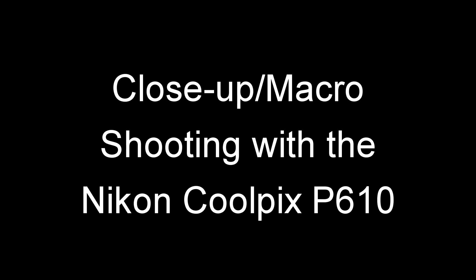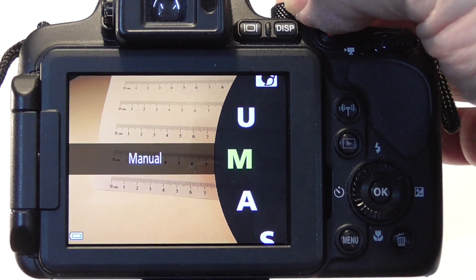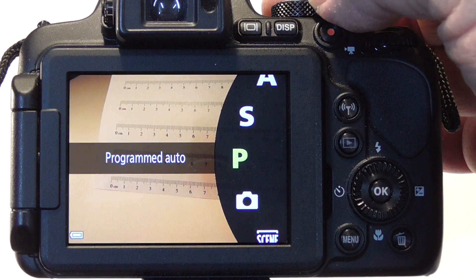In this video we will be doing close-up and macro shooting with the Nikon Coolpix P610. While you can use nearly any mode with the Coolpix P610 for doing close-up photography, we'll be selecting the programmed auto mode.